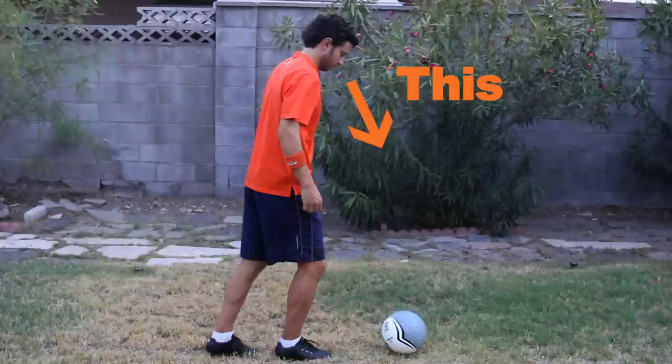Lots of players message me saying they need to learn to look up when they take a touch dribbling a ball — that they're looking down at the ball when they take a touch. The truth is, you're supposed to look down at the ball when you take a touch. Even pros are looking at the ball when they take a touch. The difference is, they don't look down when the ball is out in front of them a bit. That is when their eyes are up and they're scanning the field.